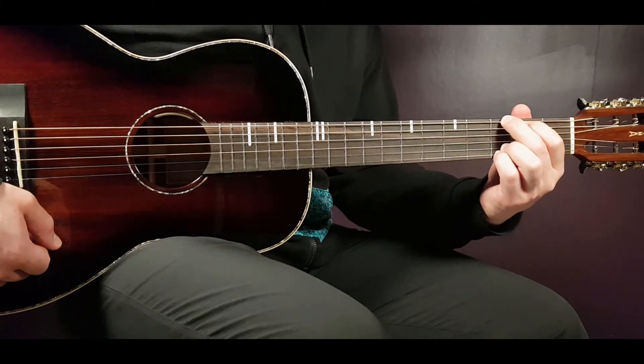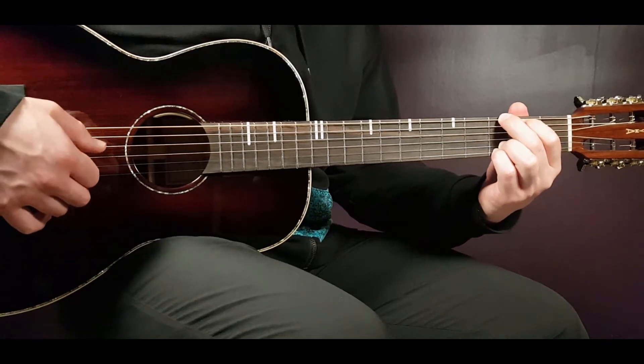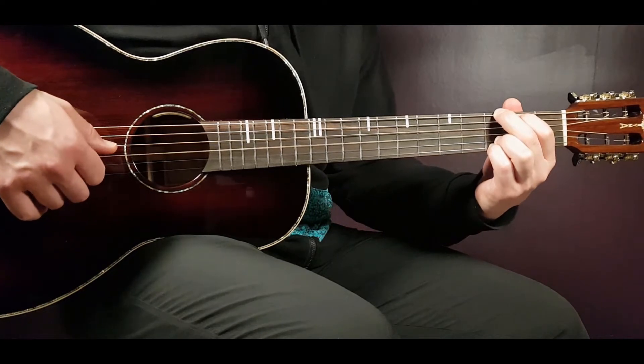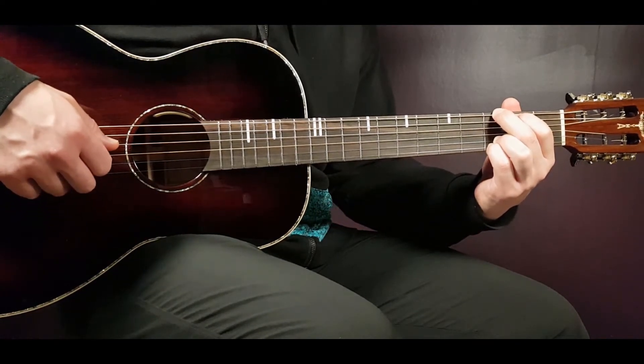First we need to learn the G chord: third fret on E, second on A, open D, open G, third on B and third on E.